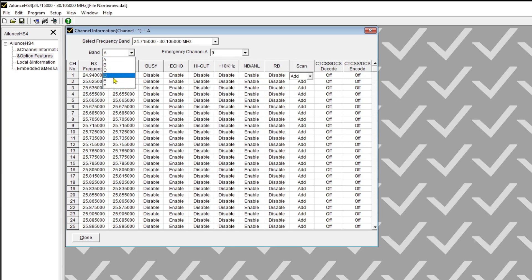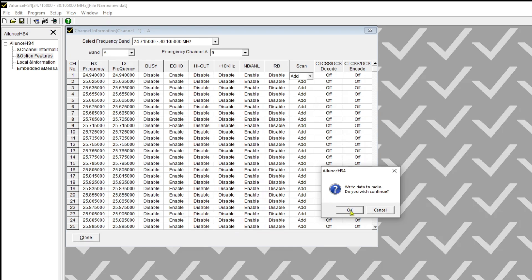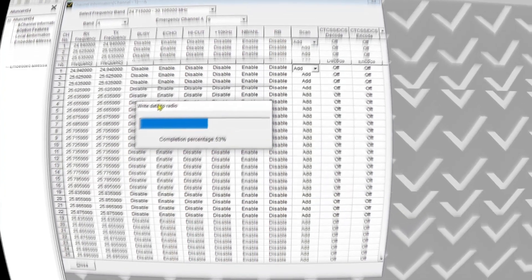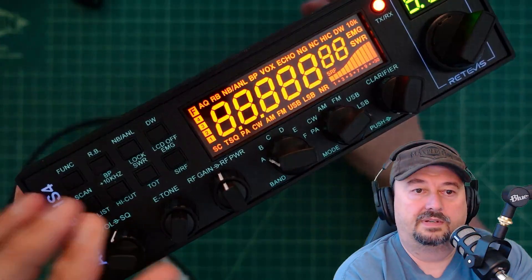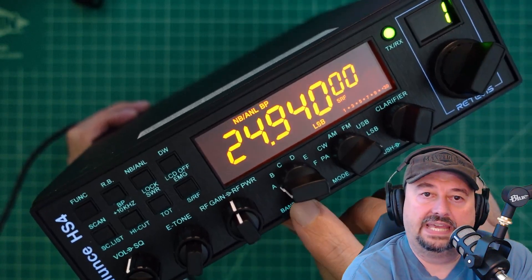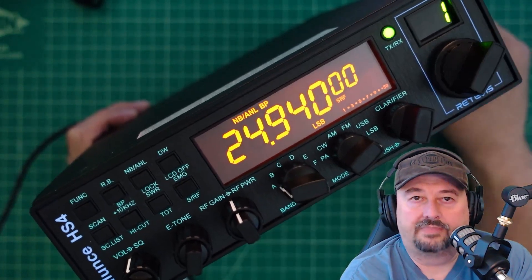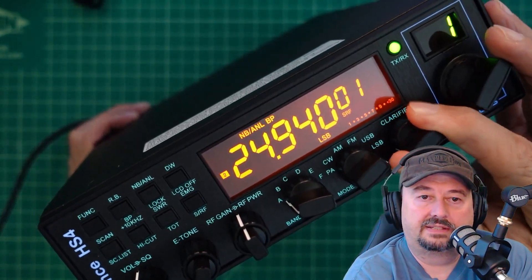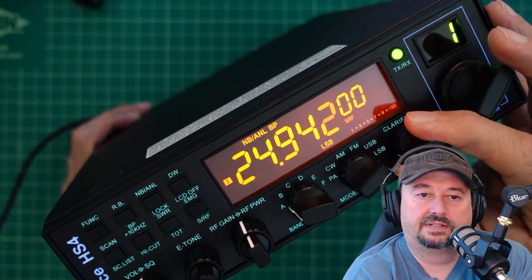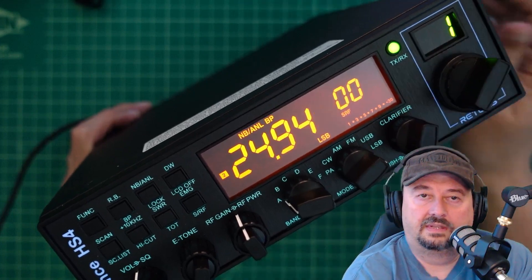I come back over to Program and click Write To Radio. You can see that's happening now. Here's the radio — the moment of truth. Let's turn it on. And there you go — 24.940, which is the channel we wrote to band A, channel one. If I wanted to fine-tune this, I can use the clarifier and push it to adjust different digits in the frequency. And then I can use my radio and be happy.